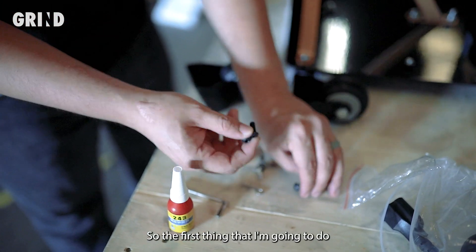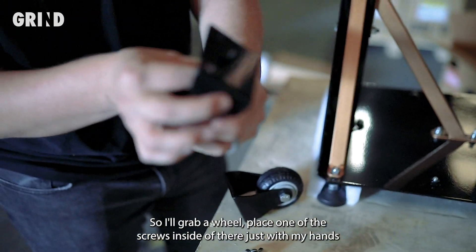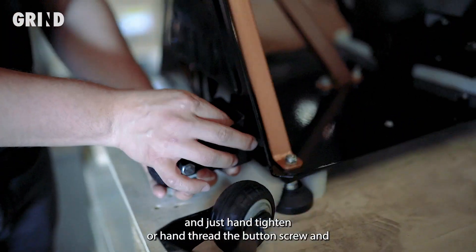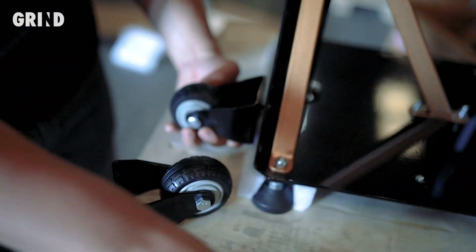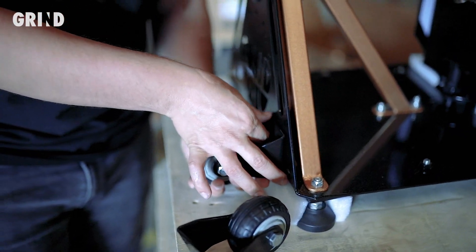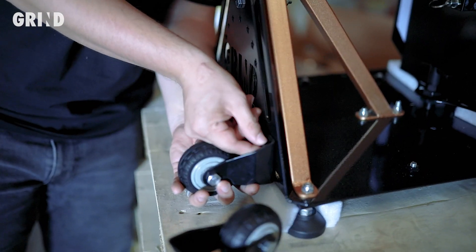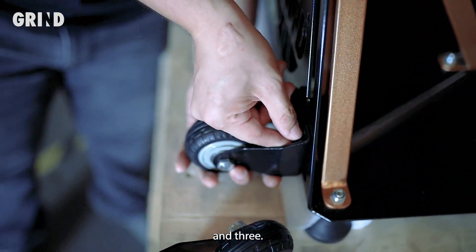The first thing I'm going to do is hand tighten them. I'll grab a wheel, place one of the screws in there just with my hands, and hand thread the button screw in. I'll do that for all three of them — one, two, and three.